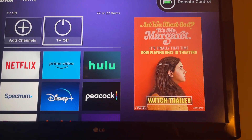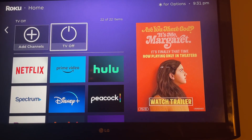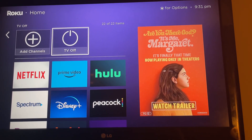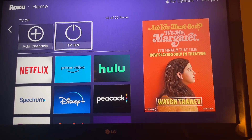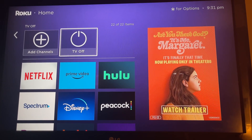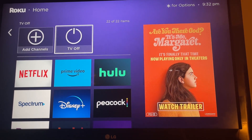My LG TV is an older model so it does not have the CEC function. Some of the newer ones do, so you can go into Settings, then All Settings, then Simply Link, turn it on, and it'll pair that way.